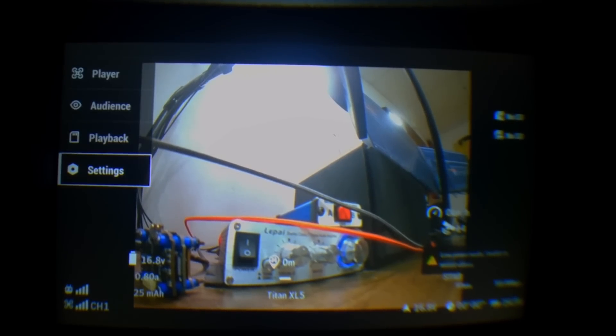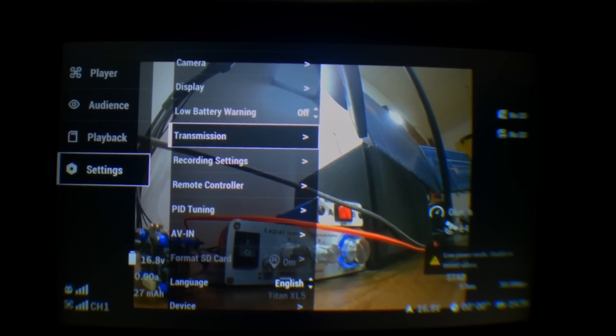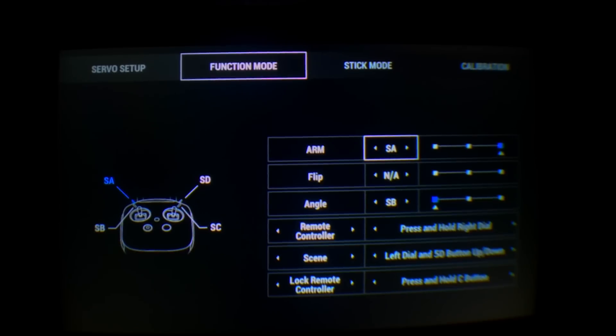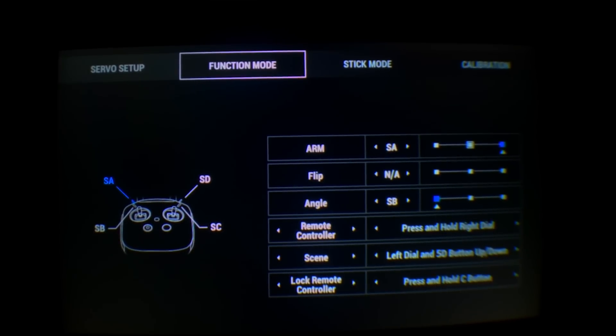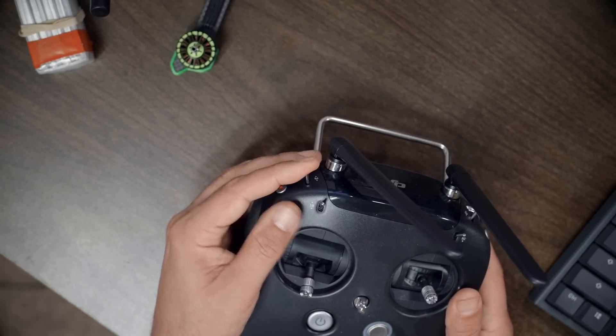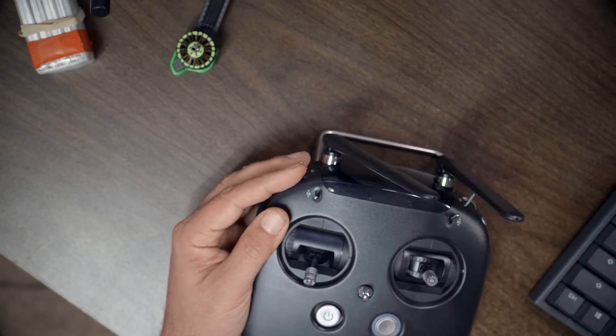The place where we set up the flight modes is in the goggles: settings, then remote controller, then function mode. Here we can set arm, turtle mode, and angle mode for each switch. Not all the modes we want — like GPS rescue — are in there, so we'll set all of them up in Betaflight. Let's go to the receiver tab and see which switches are set up. The left-hand shoulder switch is aux one, then aux two, aux three, and aux four.